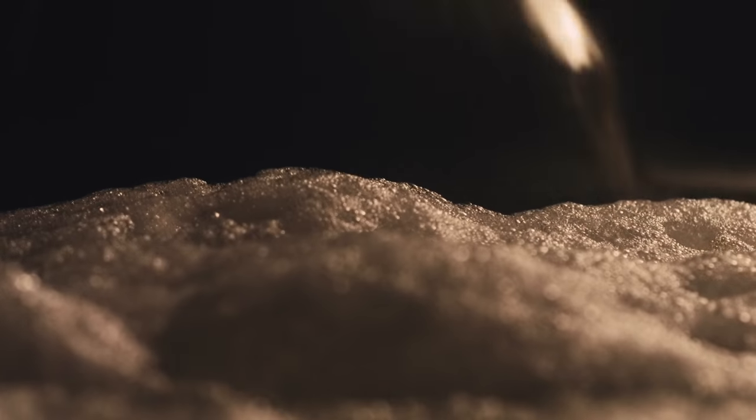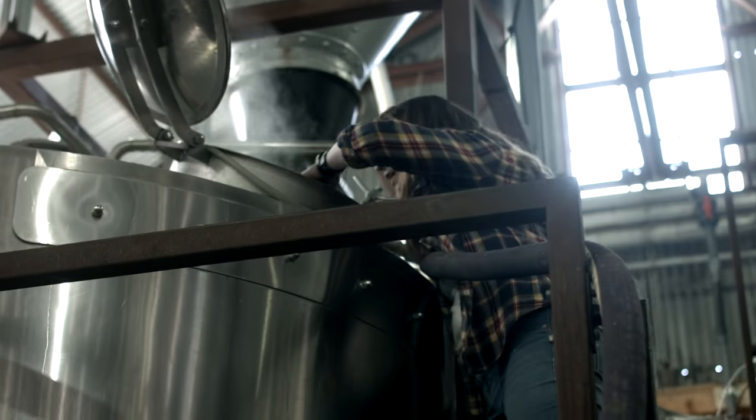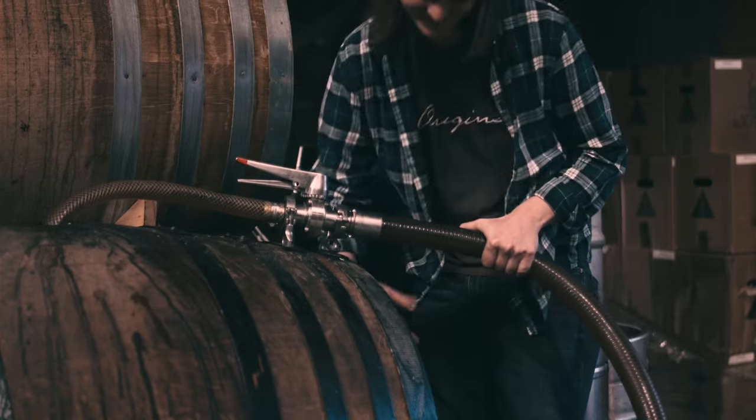We take raw, unfiltered well water. We mash it. We do a procedure called a turbid mash, which involves a number of steps at different temperatures, moving the grain back and forth from our mash tun to our kettle. We're using 100% Texas malt.